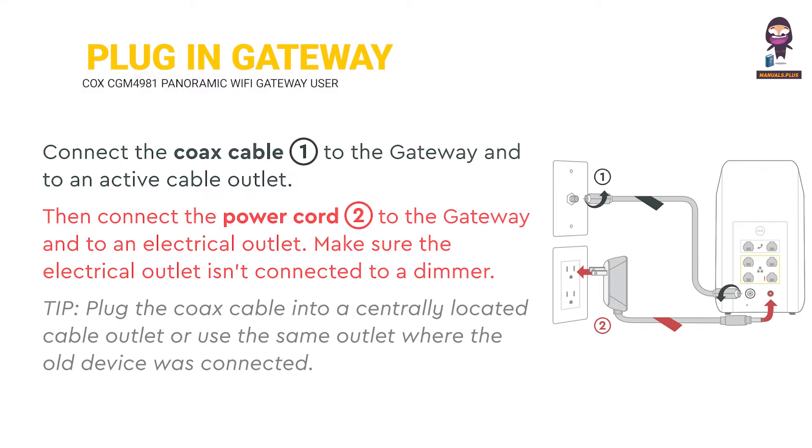Make sure the electrical outlet isn't connected to a dimmer. Tip: plug the Cox cable into a centrally located cable outlet, or use the same outlet where the old device was connected.